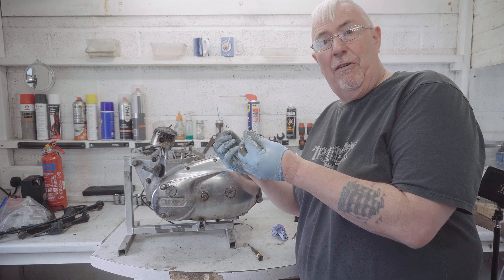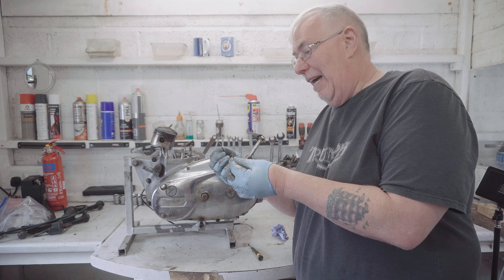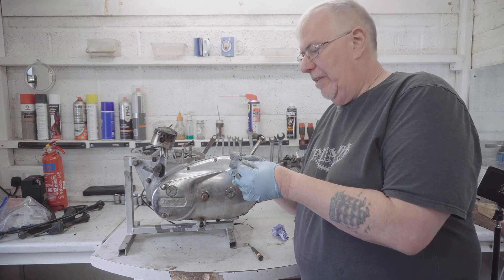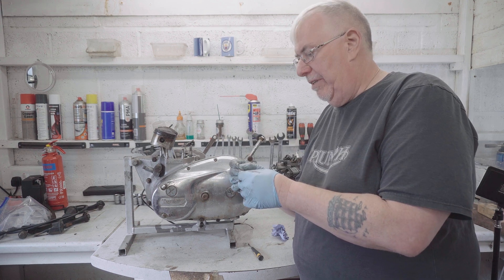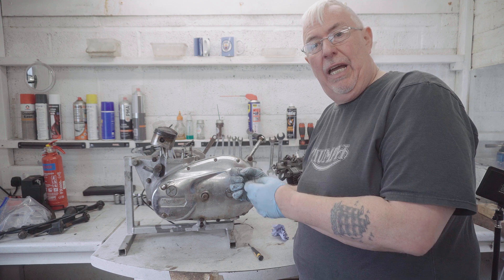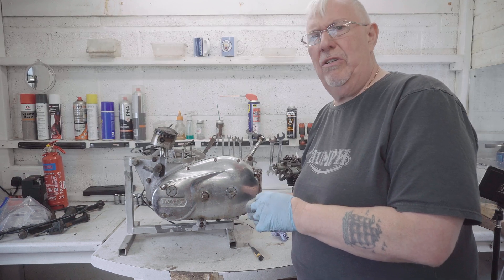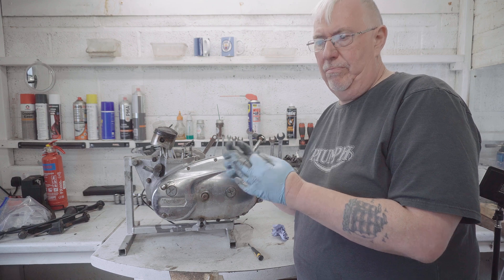Normally circlips are very easy to get out of pistons, but I seem to have made that a bit of hard work. One I had to bend to get out, one I still can't get out at the moment. One came out okay, and the other one came out so easy it pinged across the room — which is unusual. Normally you just prise them up and out they come.